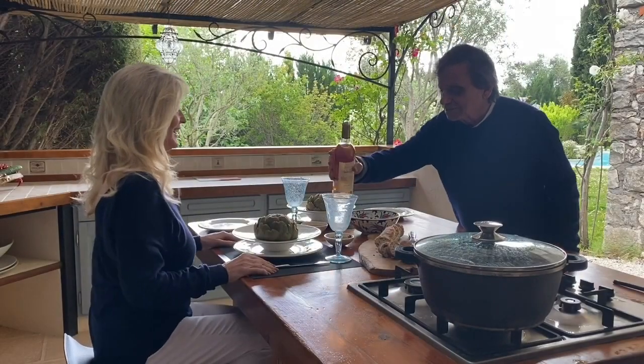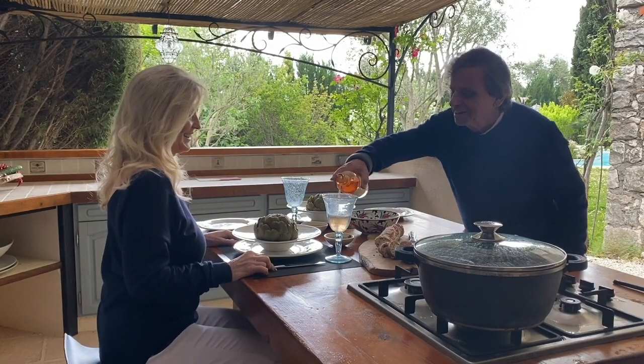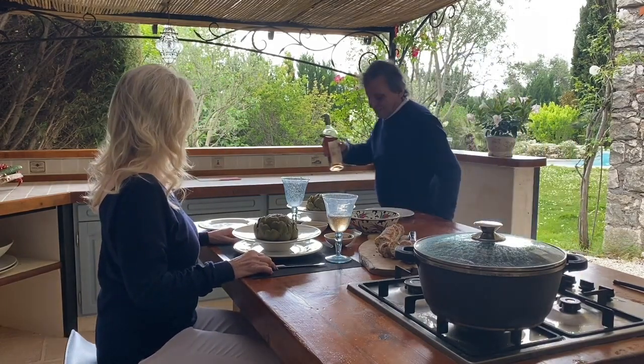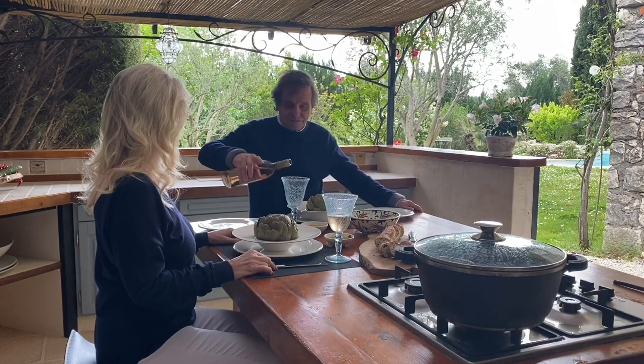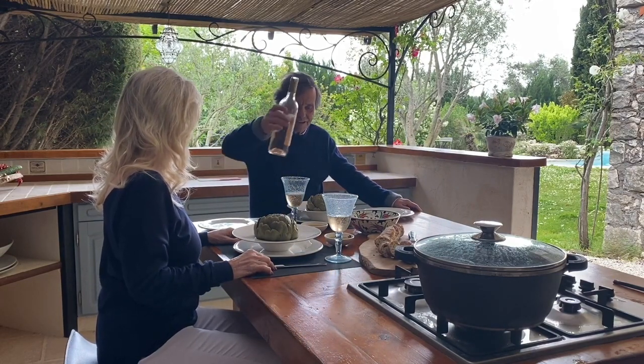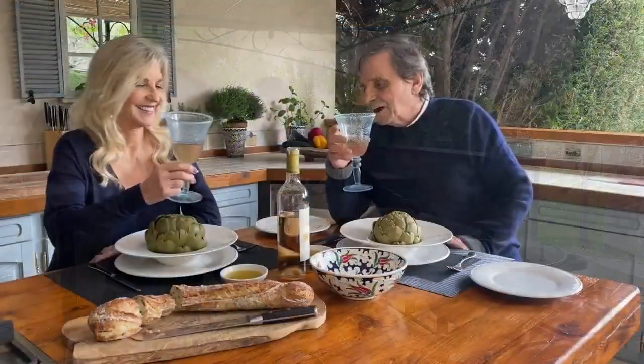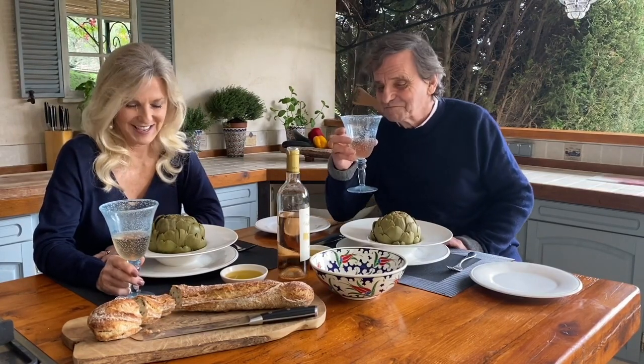Looks lovely. Smells good. And it's rather nostalgic — I remember this is the meal I cooked on our very, very first date. And I had absolutely no idea how to eat them, so you taught me.